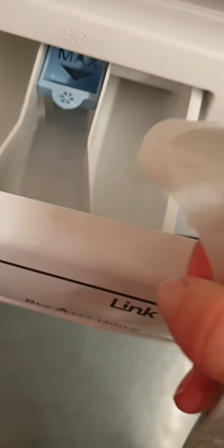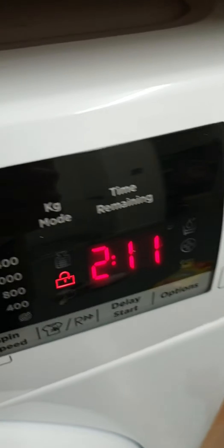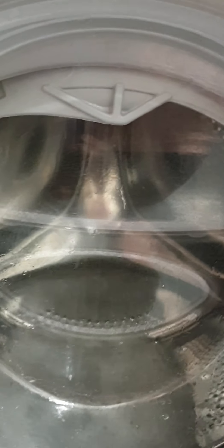Now let's just shut your washer door and put your tray back in. We've got a little spray inside with the white vinegar — just a tiny spray, not much. And now when it's finished I'll just open the door, give it a little wipe inside with a towel to dry it out. And then that's it, that's how I clean my washing machine.